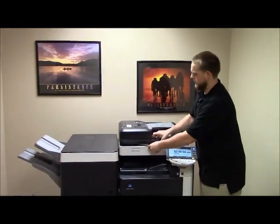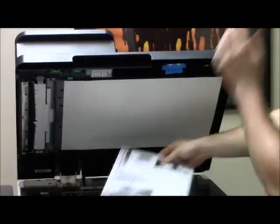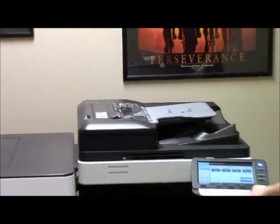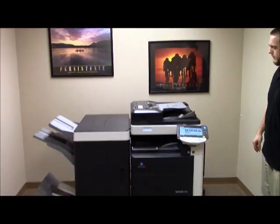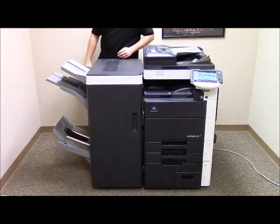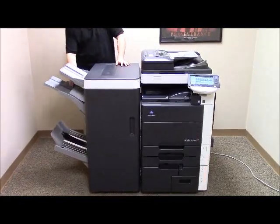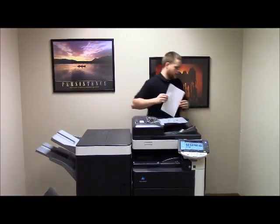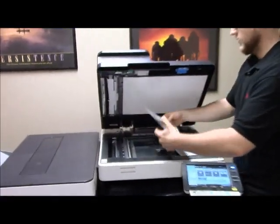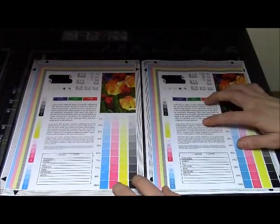Now we're going to go ahead and run a few test copies to show the color quality on this machine. Here's our copy test chart. We'll just run two copies. And here are our copies. As you can see from the copies in the test chart, very nice color image on this unit.